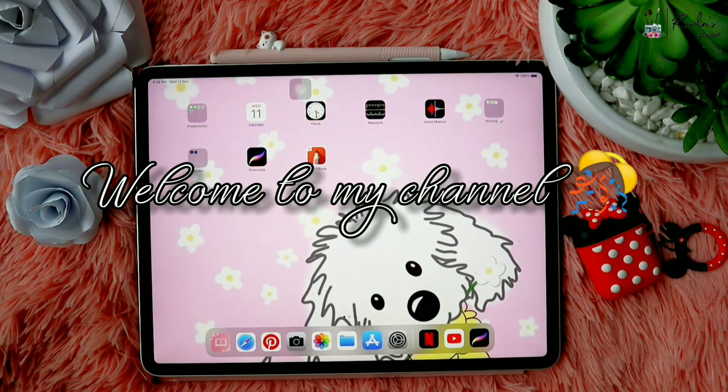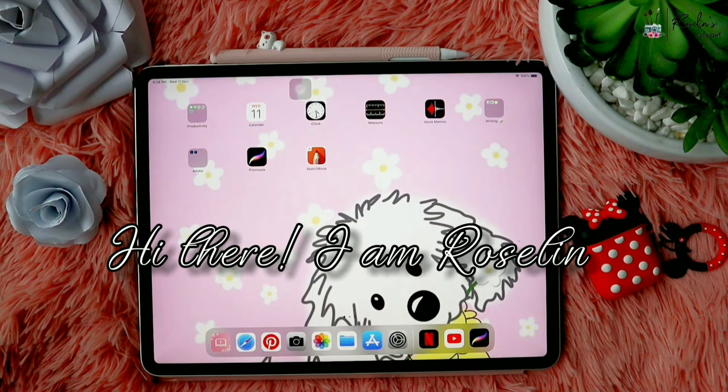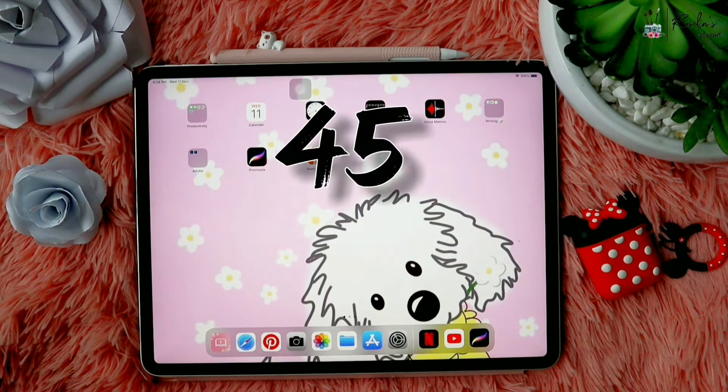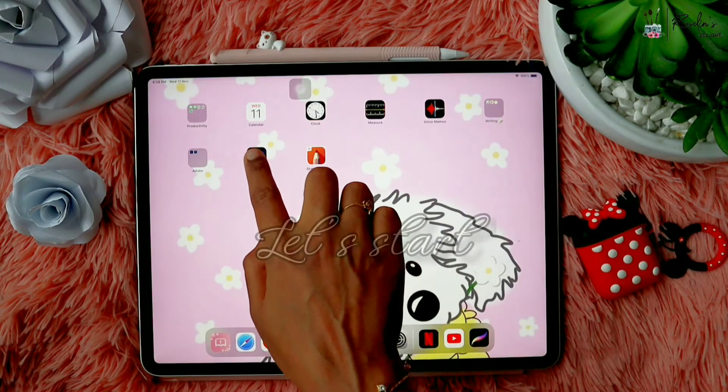Hi everyone, welcome back to my channel. In case you're new here, hi there, I'm Muslim. As you all know by the title, we are going to see about 45 Procreate tips in under 20 minutes. I'm not assuring that all 45 tips will be very new for you — you might know a few of these and you might not. So let's get started.